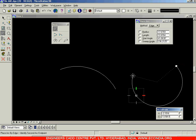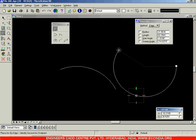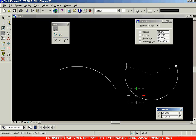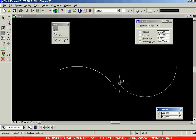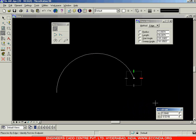Next you have the edge option. Select the first point, the second point, and then the third point. You are not specifying the center point but instead specifying three points on the circumference of the arc — the first point, the point through which the arc passes, and finally the end point of the arc. That is your edge option.